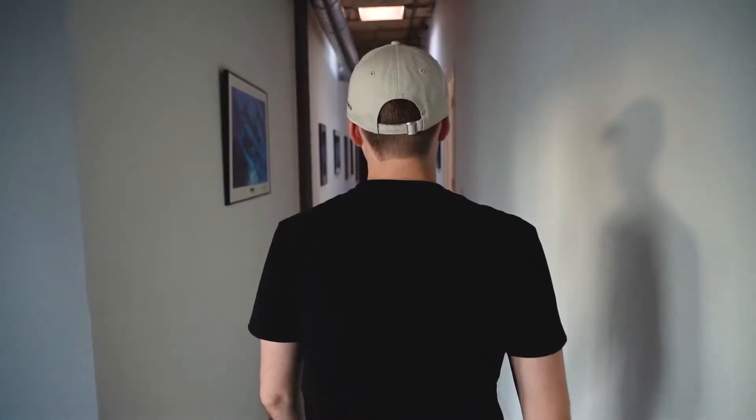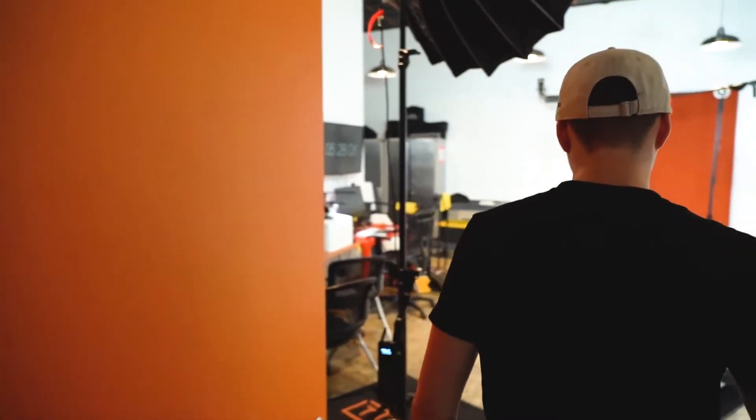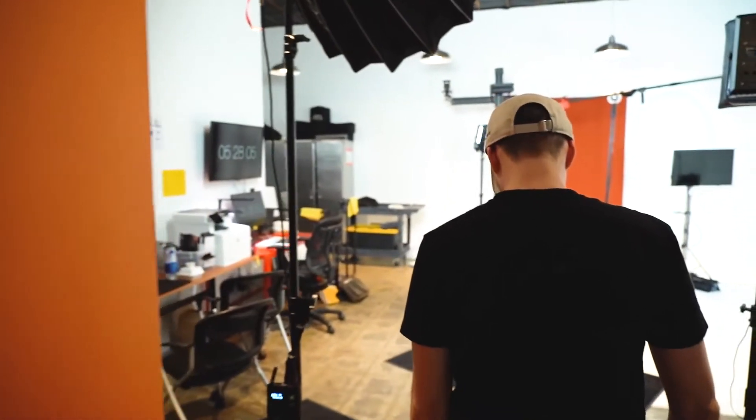Hi there, welcome to Tether Tools Spec in Focus. My name is Tad Salee and I'm the videographer and photographer here at Tether Tools. Today we are excited to introduce the Tether Boost Pro USB-C Core Controller Extension Cable.